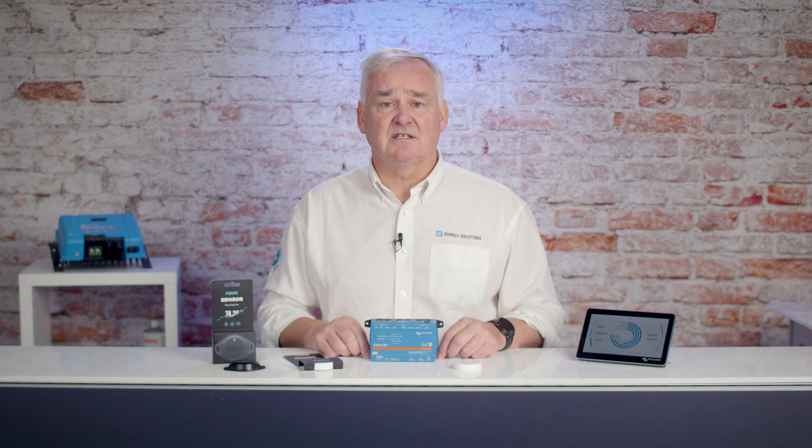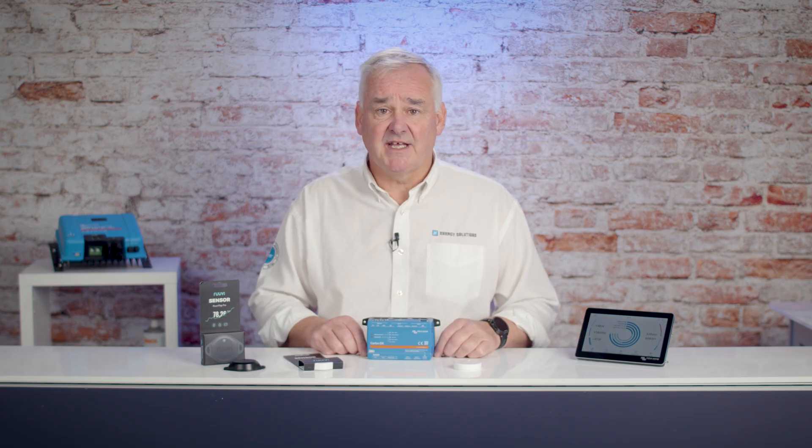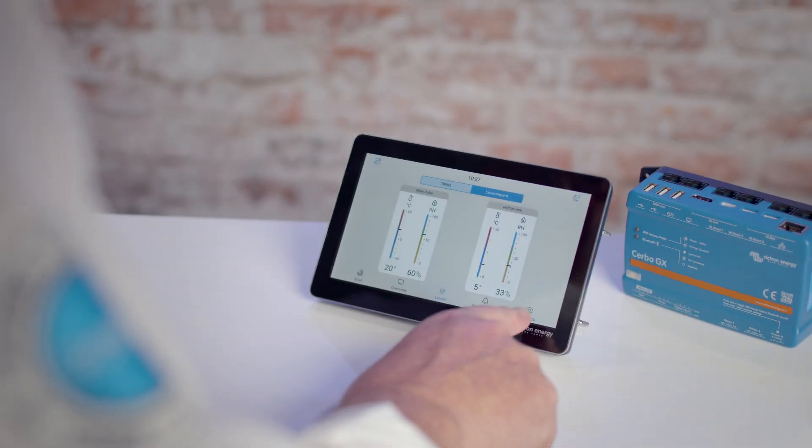This is all the setup required to use the Ruviteg to show the data. One really cool feature is that the Ruviteg can be used to operate the CERBO relay — for example, turning on a heater at a certain temperature to prevent frost, or an extractor fan when the humidity has risen above a certain point.